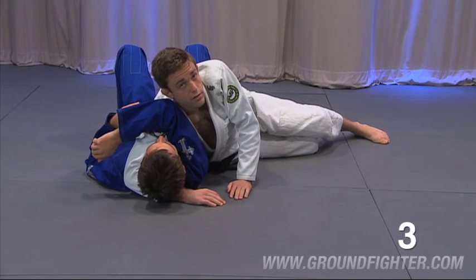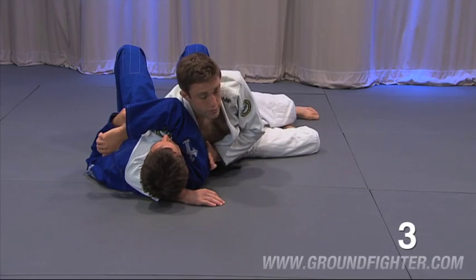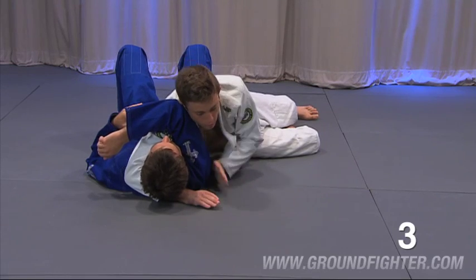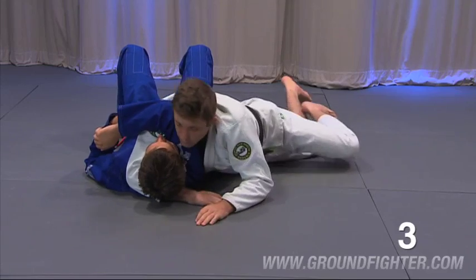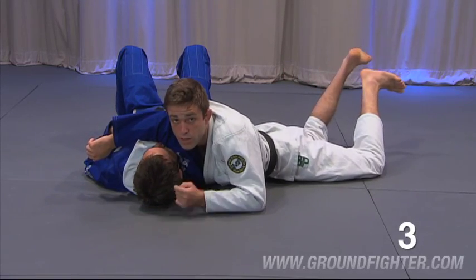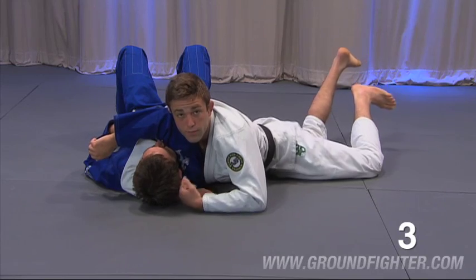There are a number of ways this can be executed. You want to make sure that your pressure is not going laterally — it's not on the same parallel line as your opponent. I want to be turning the corner, and that means I'm going to bring my chest forward. I can accomplish the same thing: if you'll notice, my head is coming up, but my chest is now the driving force in this choke.